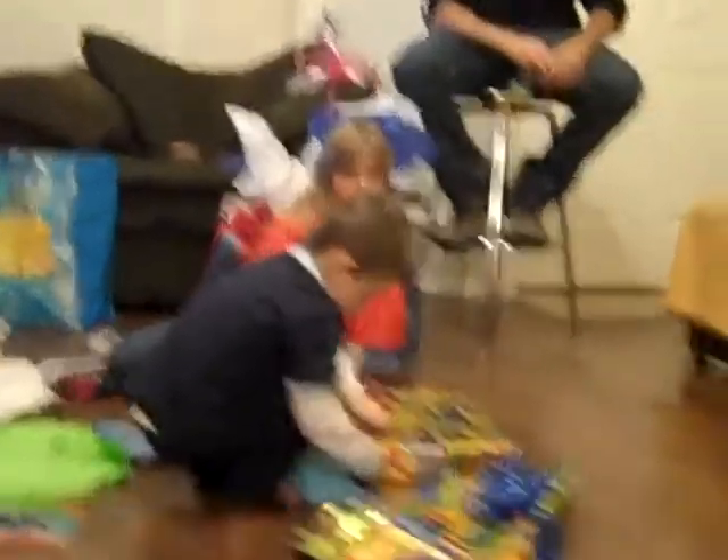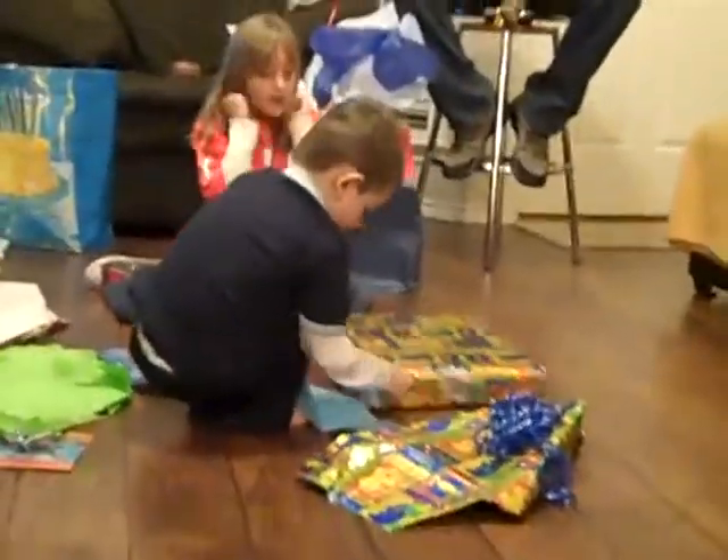Open it up and find out. That'd be a big one though. Go, go, go. Take the paper.